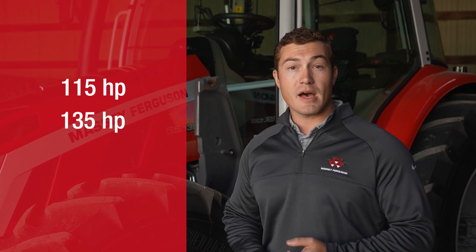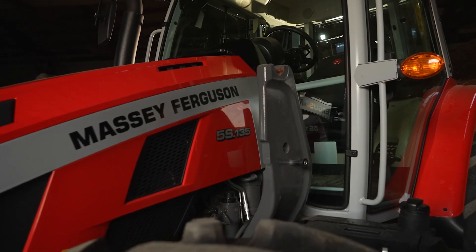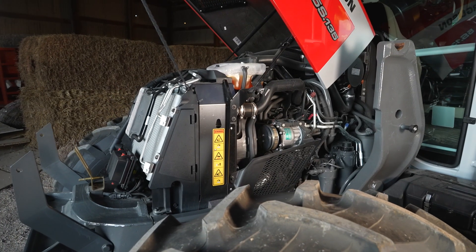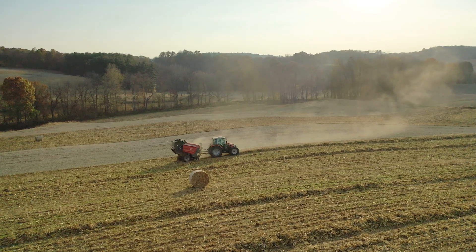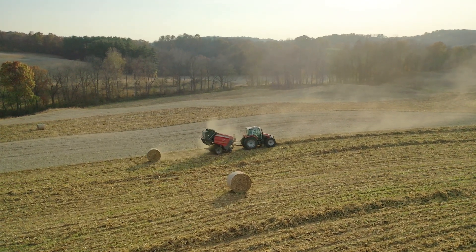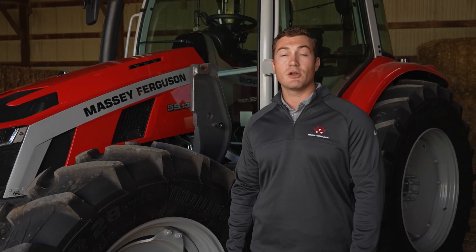115, 135, and 145 maximum engine horsepower. You can identify this by the three numbers after 5S. This engine has proved itself in the 5700 Global Series and other AGCO Tractors. Pair that engine with either a Dyna 4, 16-speed semi-powershift transmission, or the Dyna 6, which is a 24-speed semi-powershift transmission. Both transmissions have the option for a 14-to-1 reduction creeper gear.